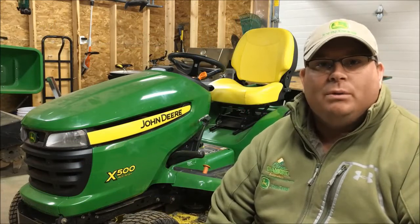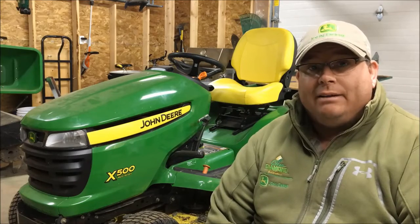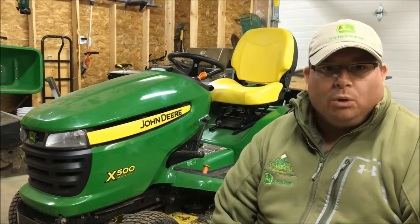Hi everyone, I'm Anthony Allen from Green Diamond Equipment. Winter's come early here in Nova Scotia — it's mid to late November. We're getting snow, so I have to get my mower deck off my X500 and get the chains, snow plow, and snow blower ready.